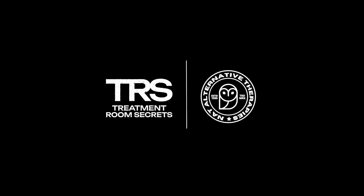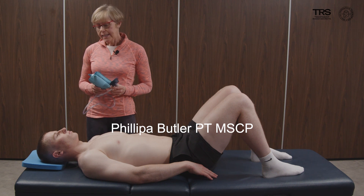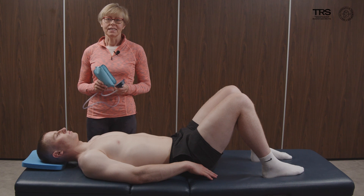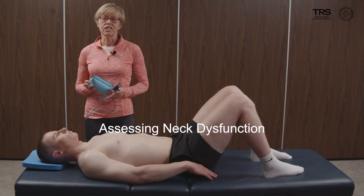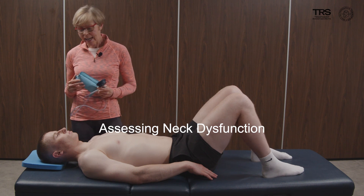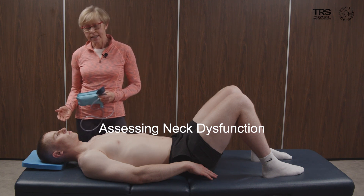We're going to use the pressure biofeedback cuff to evaluate the deep neck flexors and any corresponding increase in the sternocleidomastoid and the anterior scalenes. Neck dysfunction is very common and often goes unnoticed. So we bring Jack to lie on the couch to acquire this neutral neck position, which he's achieved quite easily.